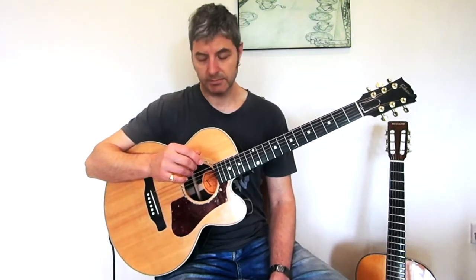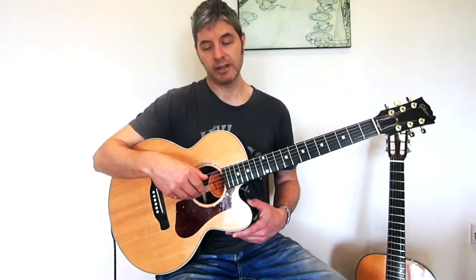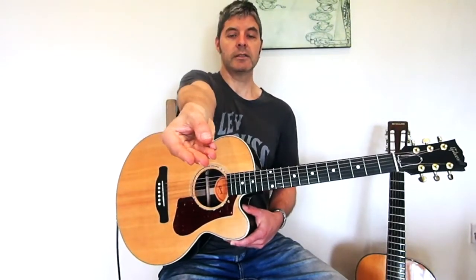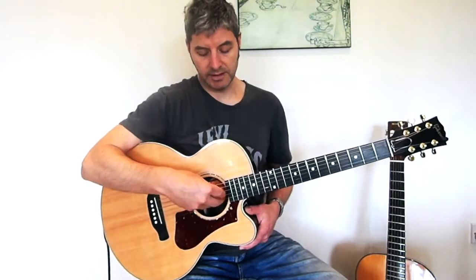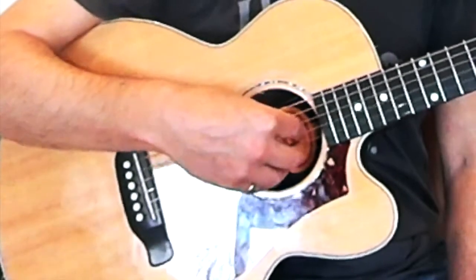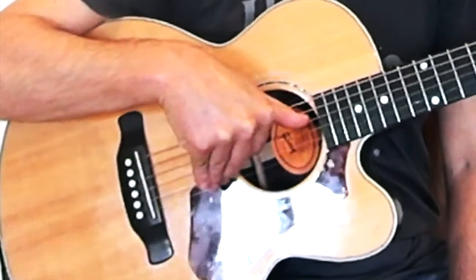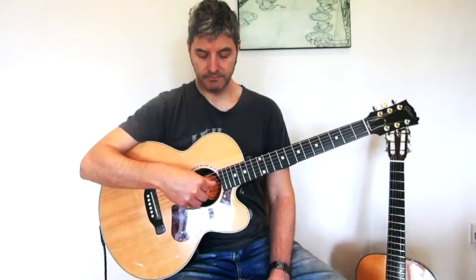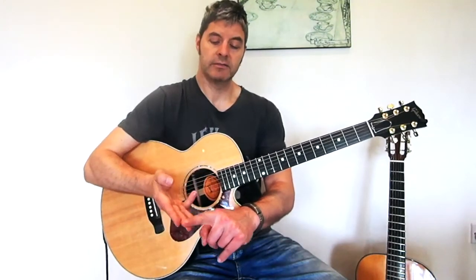Another quick tip: I often see people learning to fingerpick with their thumb behind their fingers. I recommend your thumb being on the other side of your fingers — forward of them. On my guitar that means you should actually be able to see my thumb. Your thumb should be clear of your fingers and you can look down and see the backs of your fingers.